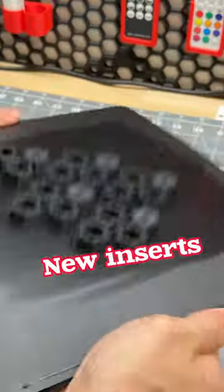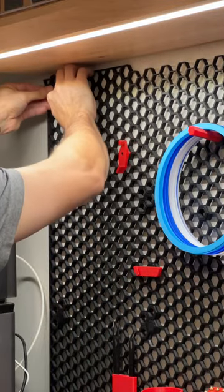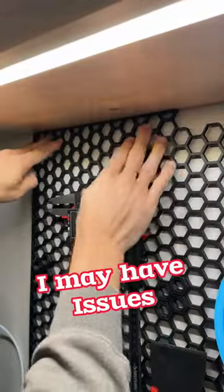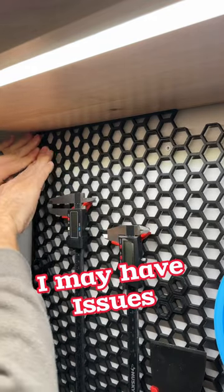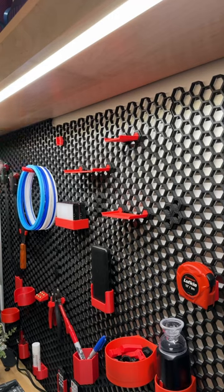But then I printed some larger ones and some caps to put them in, and then I got to solving this issue. You may call this perfectionism, OCD, neurotic — I don't know what you want to call it, but what I call it is heaven.